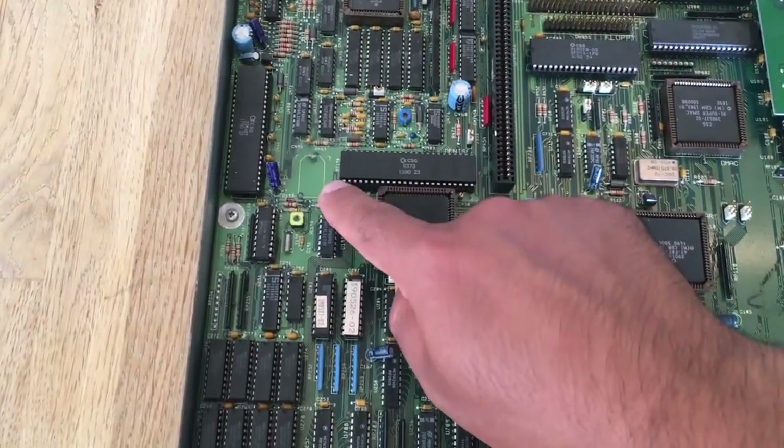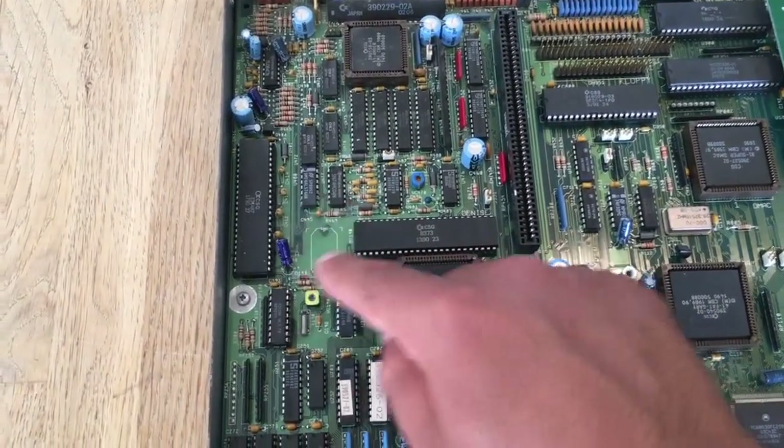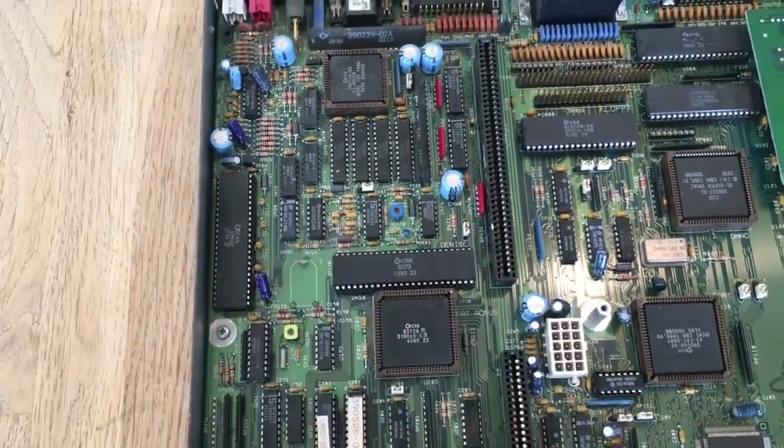Other than that, this board looks great. The battery has been removed and in good time, so there's nothing green around or nothing. So that's nice.